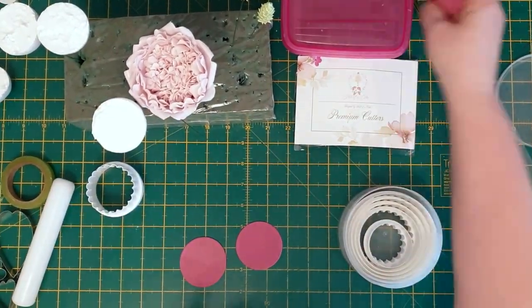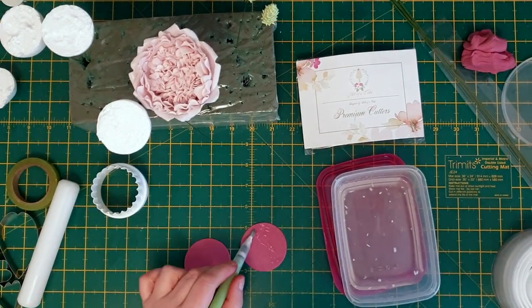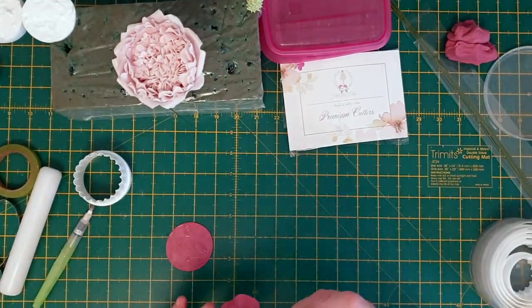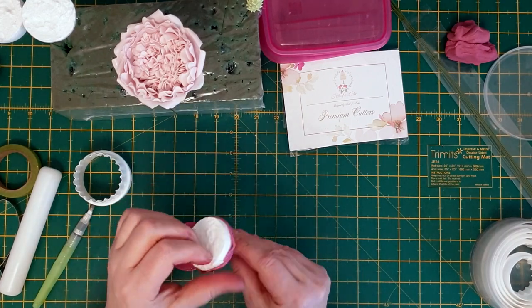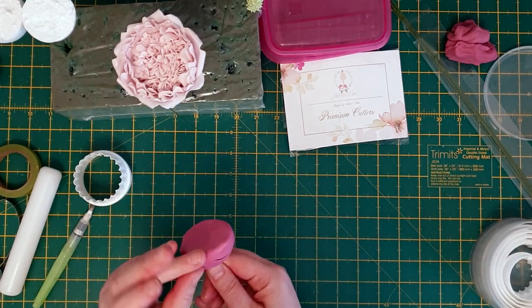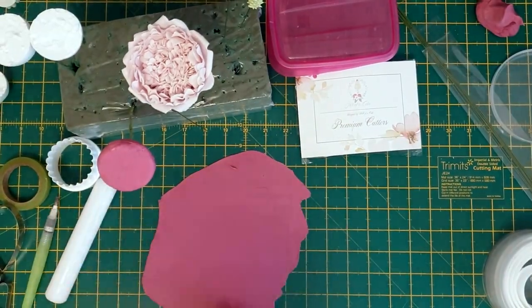Using the second one in of your scone cutter, cut out two circles and apply them to the poly ball using the edible glue. This is done in early preparation for attaching the inner and outer petals, to make it easier when you're sticking the petals down.